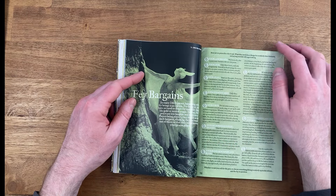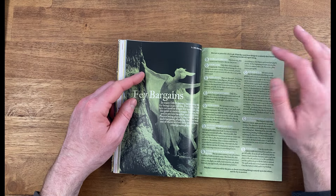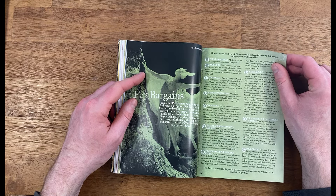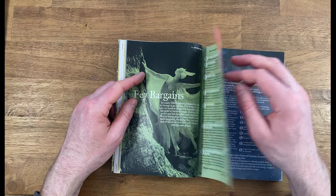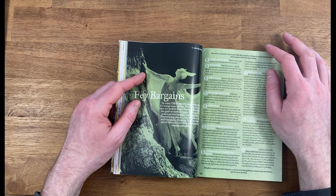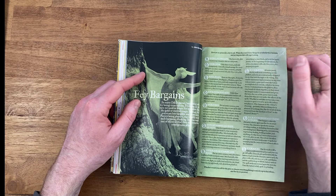There's an article on fey bargains — always interesting if your players run into a lot of fey. You can have them offer up different things for rewards or information from the fey. It's always a dangerous place to meddle and bargain, but you can get some interesting stuff in return. Could be a good article to use with Dolman Wood as that comes out over the coming year.